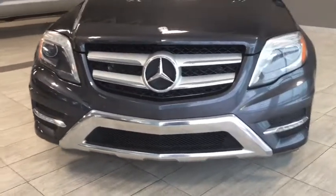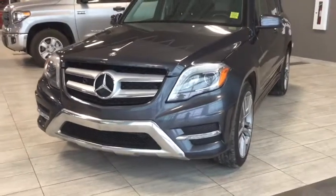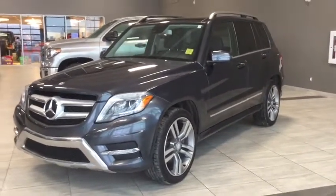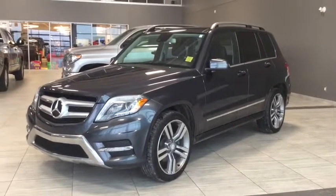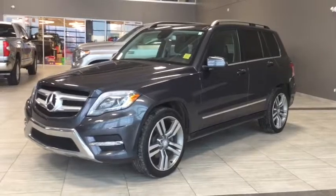Under the hood you'll find a 3.5 liter V6 cylinder engine and you'll be riding on 20-inch alloy wheels. Some awesome exterior features include fully automatic headlights, rain-sensing wipers, and rear fog lights, so you are all set to go in all types of weather conditions.